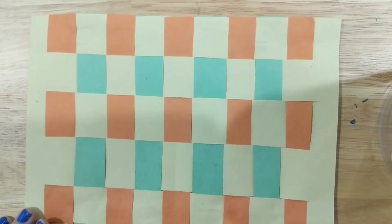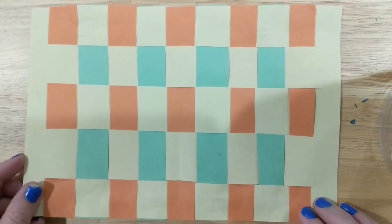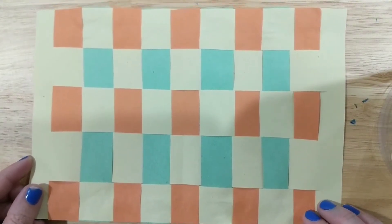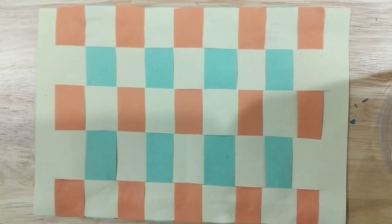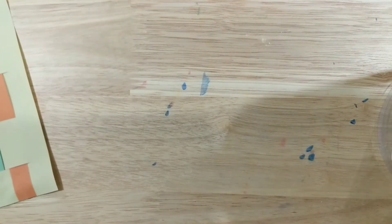Hi everybody, today we're going to be making a weaving, and this is an example of one. What you're going to need is some paper. If you don't have any colored construction paper, you can use computer paper or any kind of paper you have lying around the house. You can also color your paper with crayons, markers, or colored pencils to add a little color to your strips.